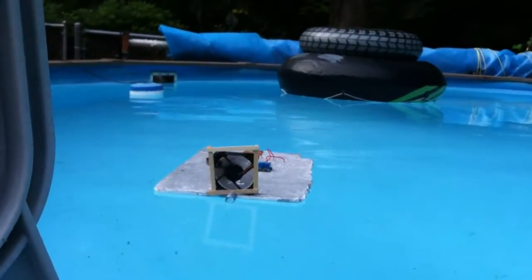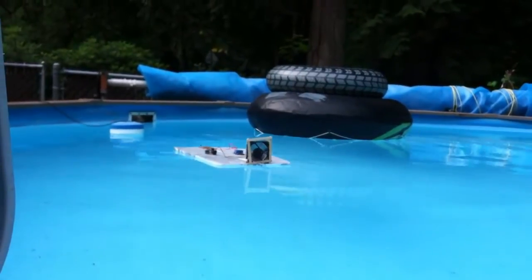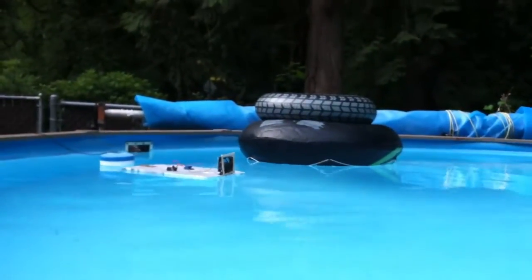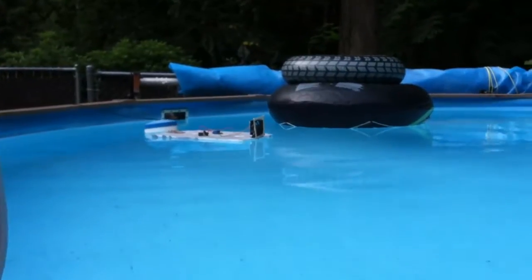Nice! Oh, it's coming to the riverette. No it isn't. It's hitting that. It's going to hit the chlorine thingy. It hit the edge. Well, good thing we have springs on the end of it — on only one end.